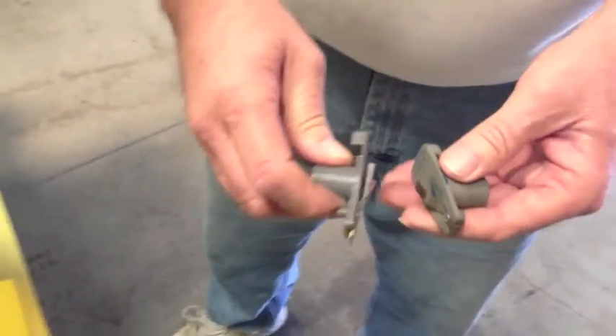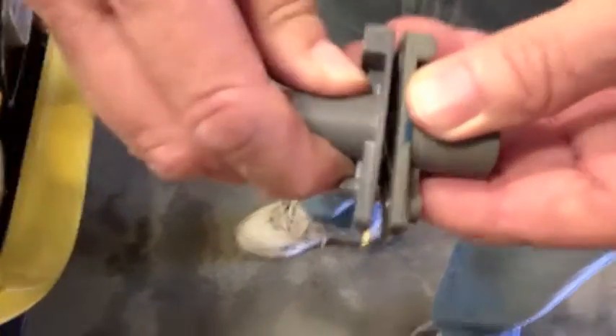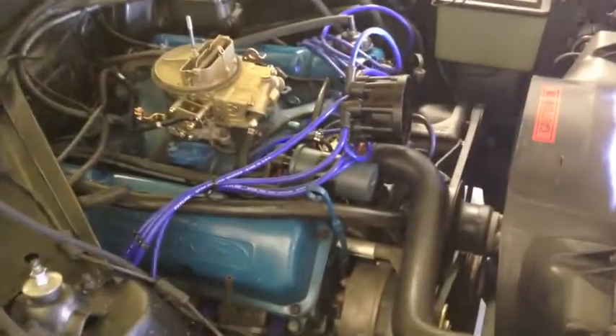We're going to a new cap, so we're changing out the cap and the rotor. But anytime you're doing a tune-up check, make sure the right rotor is in the right cap, because you never know what you're going to get when you get these cars.